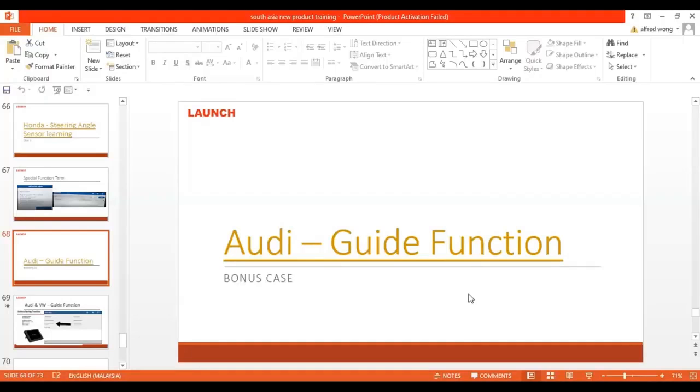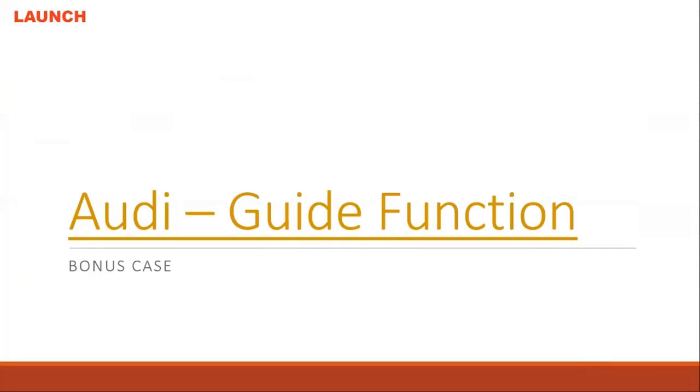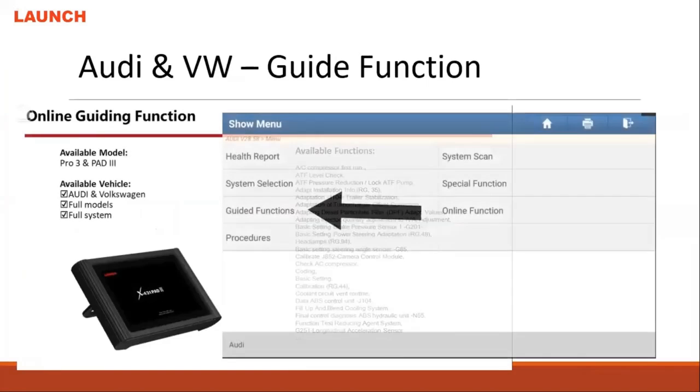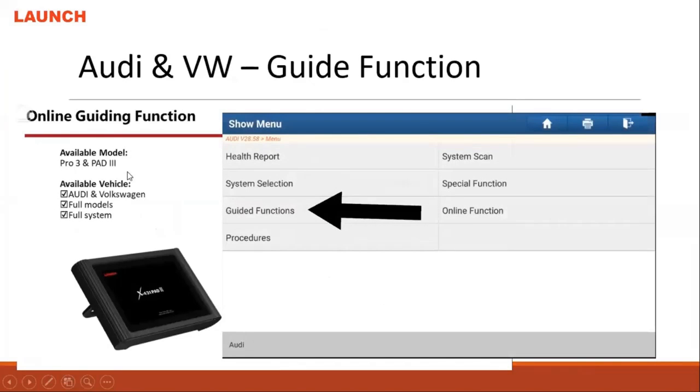Then you will be done. This is the process for the special guide system. This guide system actually helps many people to do the function. It is only available in Pro 3 and above — that's why this is a key point you need to show your customer. If they need special functions like this guide function, maybe they should choose Pet 3 or Pro 3.